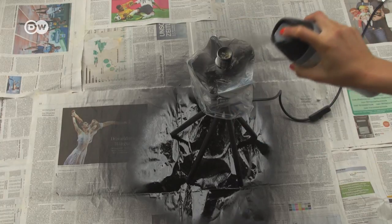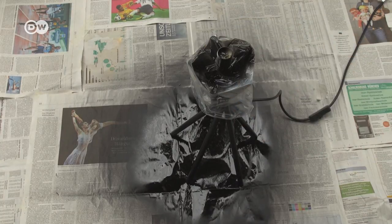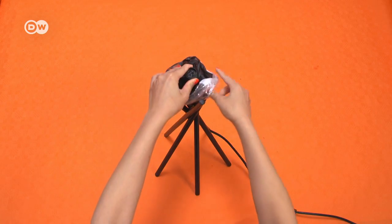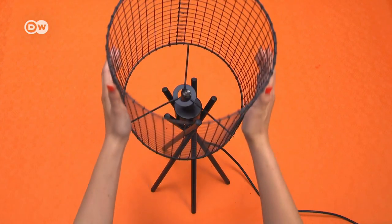Let the paint dry for a day. Then you can reassemble the parts and voila! A stylish new lamp with a wire mesh lampshade.